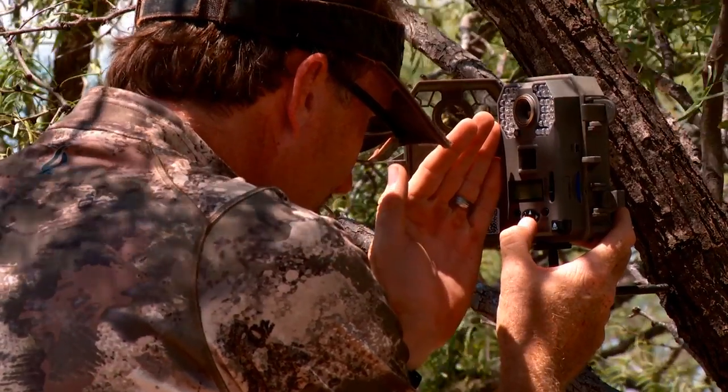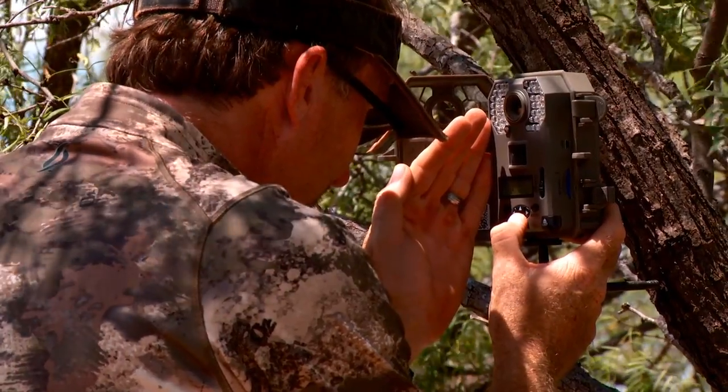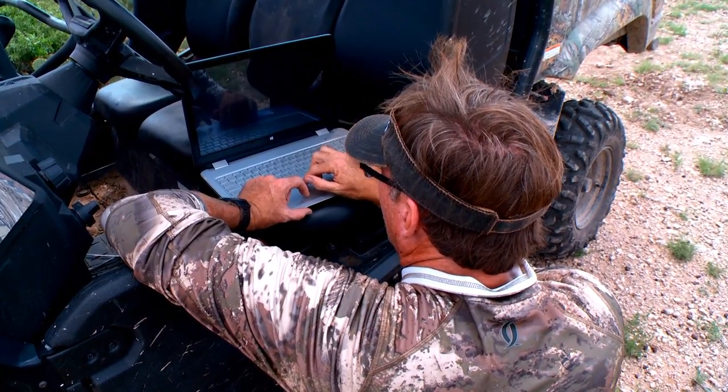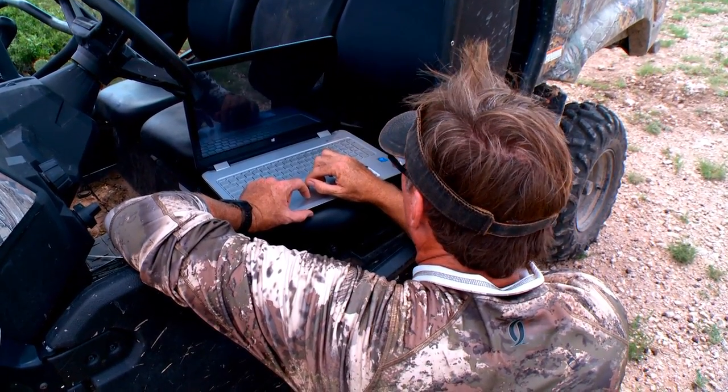A scouting camera setup for a lot of people is an addiction. It's not uncommon for me to run 20 or 40 different cameras at multiple locations all over the place. I can't wait to open them up, grab the cards out, put them in my computer, and start studying them. There's just so many fun things that can happen when you start looking at scouting camera photos.